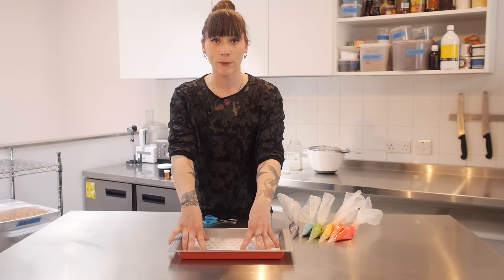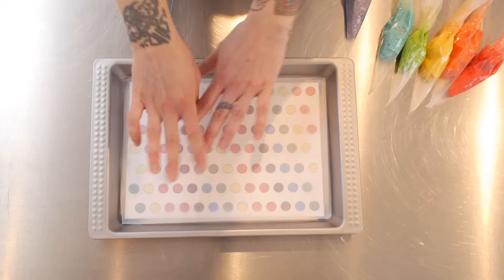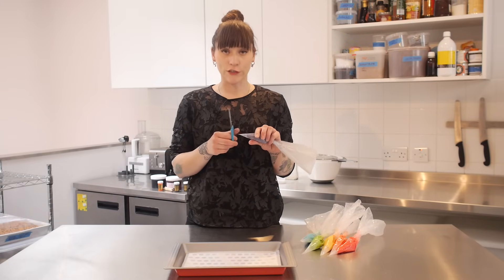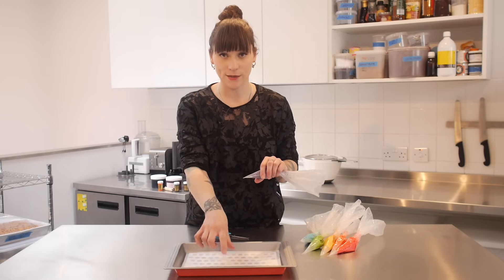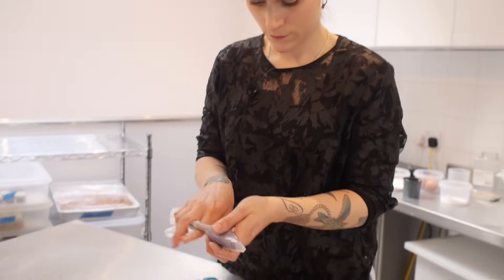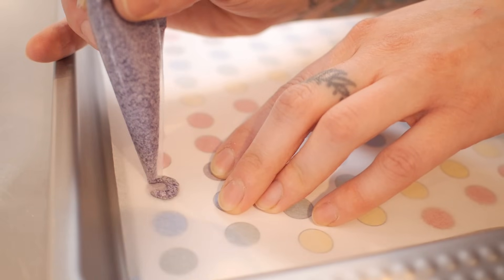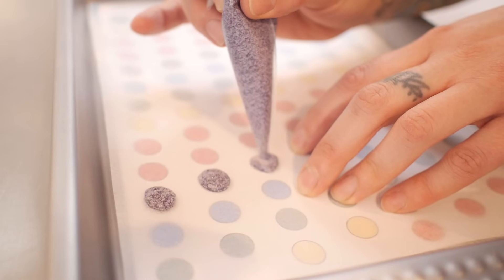Over the top of that I've put a piece of baking parchment to fit exactly the bottom of the tin and I've stuck them together so they stop slipping around. I'm going to snip a small amount off the end of each of my piping bags and draw little circles on, using the design as a guide, doing one colour at a time. Do this as neatly as you can and just keep going until all your dots are filled.